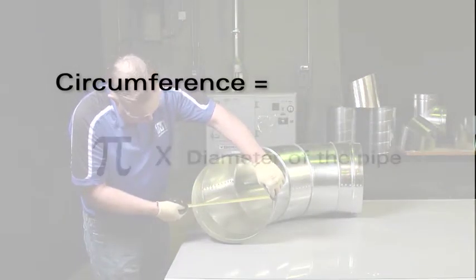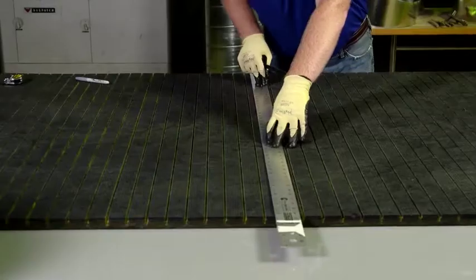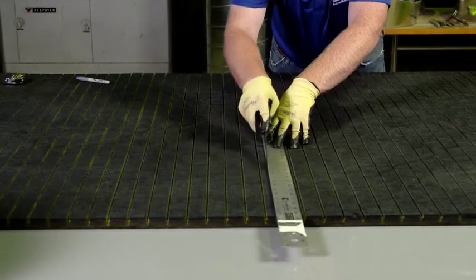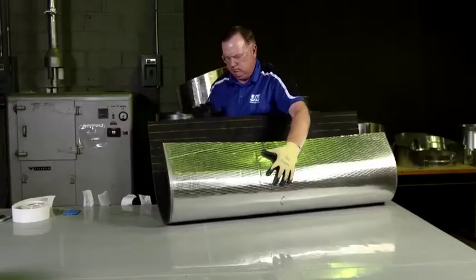First, calculate the circumference of the pipe by multiplying pi times the diameter. Then measure and cut the length of the Spireacoustic Plus to three quarters of an inch less than the circumference.